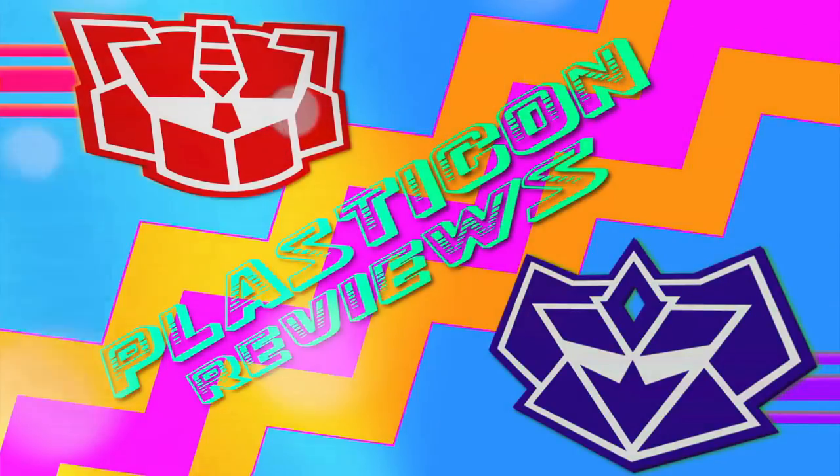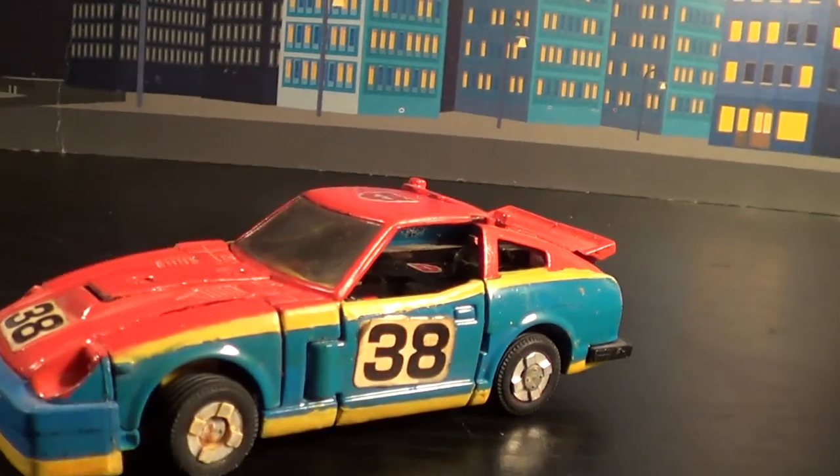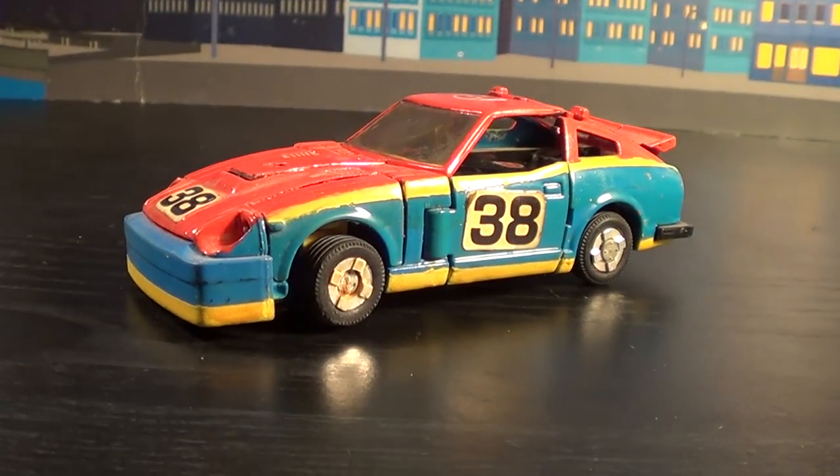Welcome back to another Plasticon Review. Today we're going to cover Generation 2 Smokescreen — G2 Smokescreen — in his awesome Fairlady Z car mode.